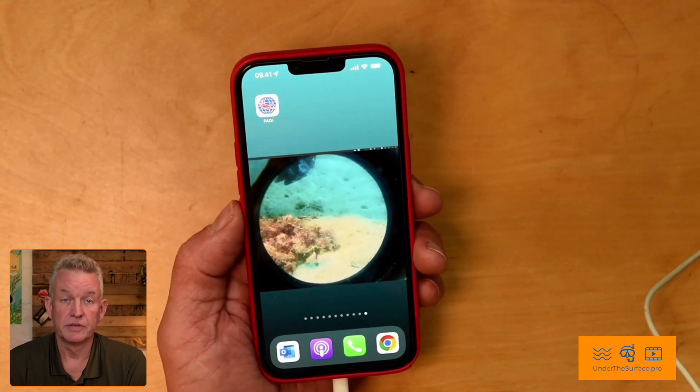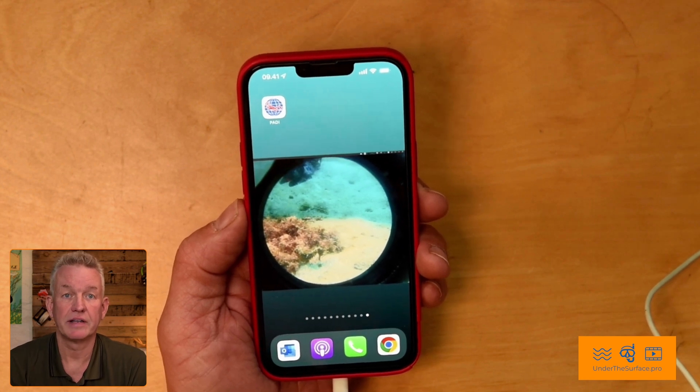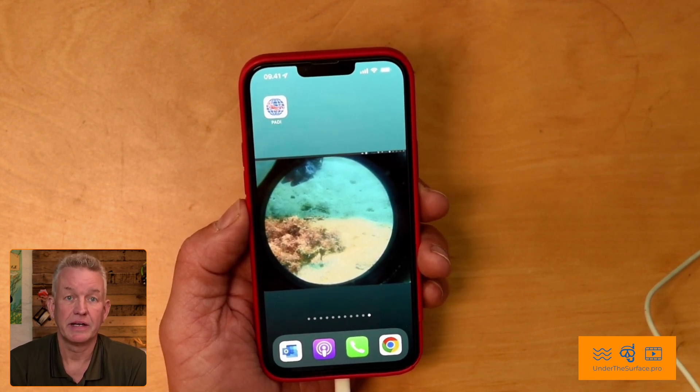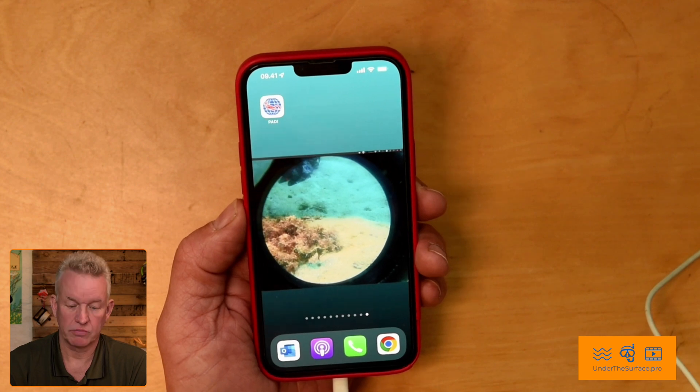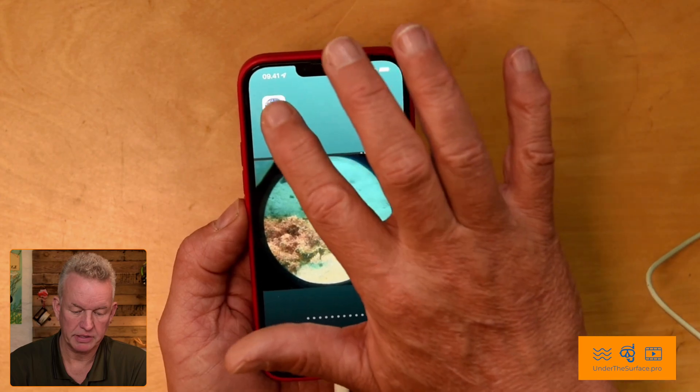First, you need to go to your app store or wherever you find your apps and find the right PADI app. It's the one with the white edge we can see around here, not the blue one, and you just tap on it.